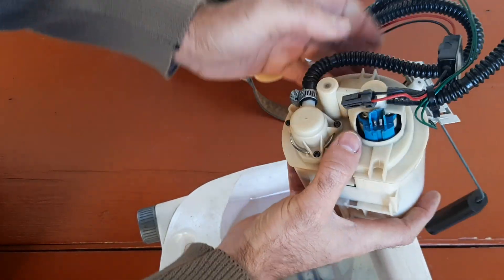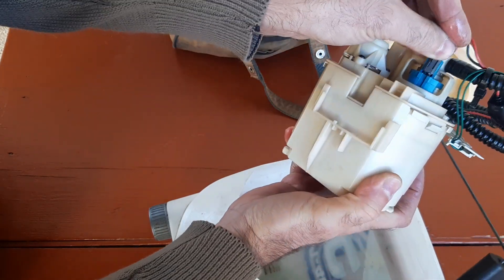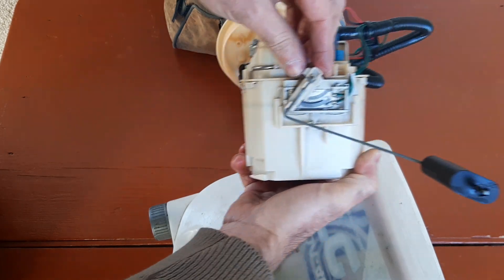The only thing left to do was to plug in the connector and install the sender unit in its place. That is, the fuel pump was ready for operations.